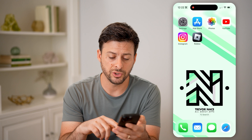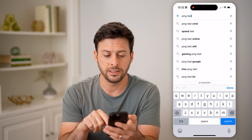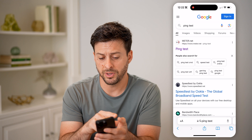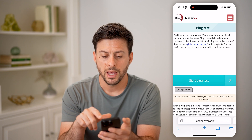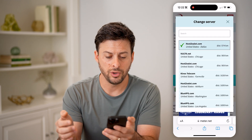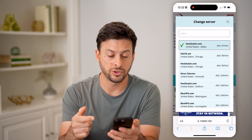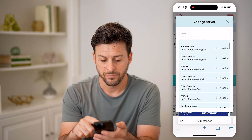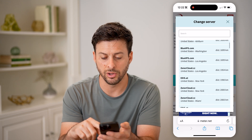Now all you have to do is open up a web browser and just type in 'ping test' in Google and hit search. There are a bunch of different options, but this first one — works meter.net — works well. It says feel free to use our free ping test. You can hit 'Change Server' and choose the server that is closest to you, and you can go through to see if there are any closer servers.